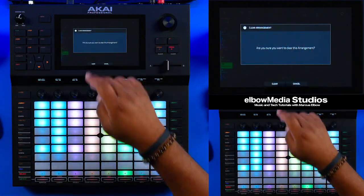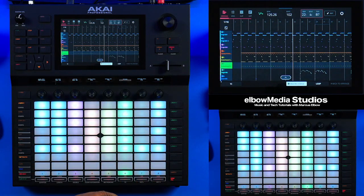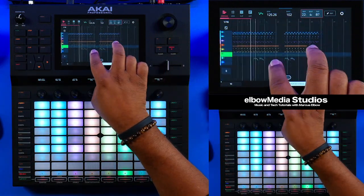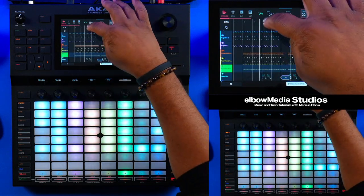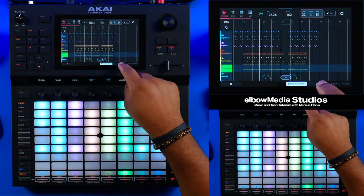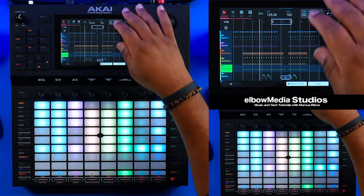If I wanted to get rid of that, all I have to do is push Clear, hit Yes — once I do that, as you can see it is cleared. I can hit Undo and it'll come back. Now we're back. If you want to edit some of your different areas, you can loop a section. Let's just say this little breakdown area I had right here — I can bring my loop over. As you can see, this is my loop, and the reason why it's not lit up is because I need to push Loop right there.